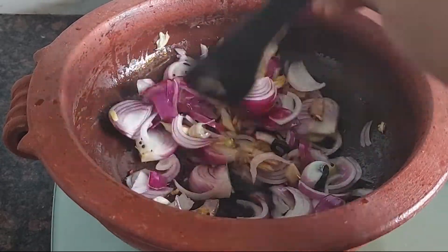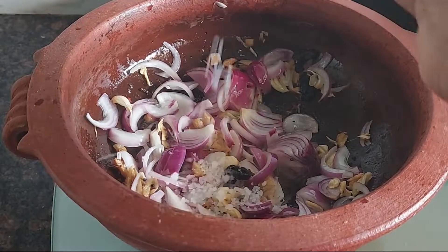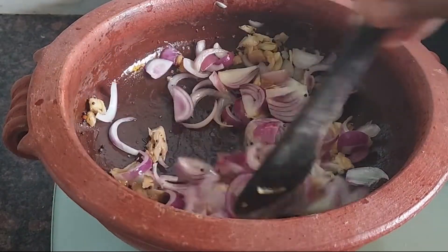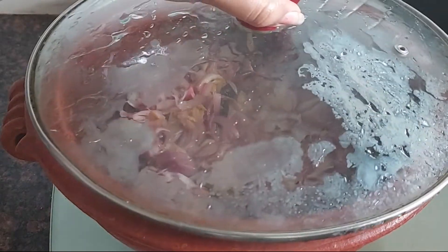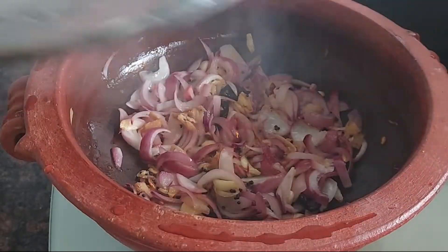Add 2 of the tomatoes. Add 1-3 tomatoes. Add 2 tomatoes. Add 1 tomato.